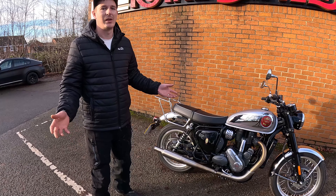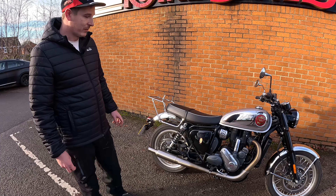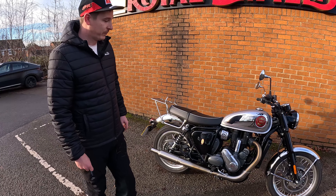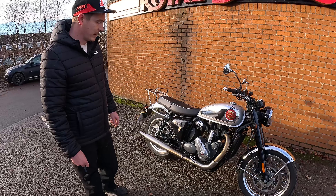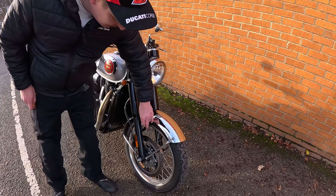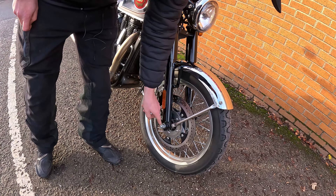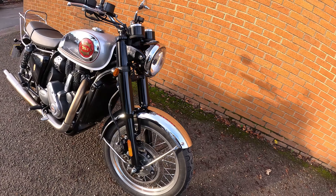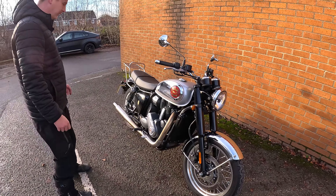So even if you originally only got three years, they will upgrade you to four years, which is obviously really good. It gives you that peace of mind that the manufacturer is going to look after you. I love the fit and finish of the front mudguard, really nice finish. It feels a lot higher quality than the price tag would suggest. It feels very close to the Triumph Bonneville in terms of finish - yeah, it's lovely.